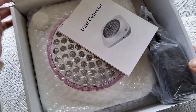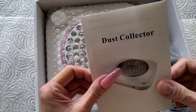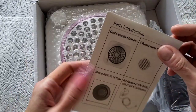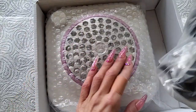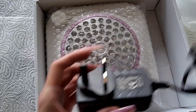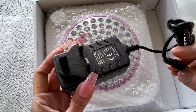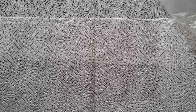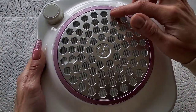I'll leave links for this below. I got this off UK Amazon - I think it was £19.99. So it comes with your little leaflet there. We have got a UK plug, the wire doesn't look too bad, quite long. Let's get this out and have a look - I can see already it's got pink detail on it. Look at this little pink detail, I like that.